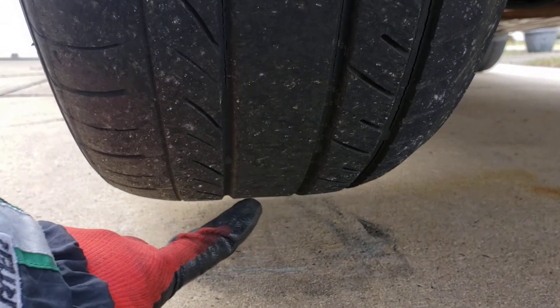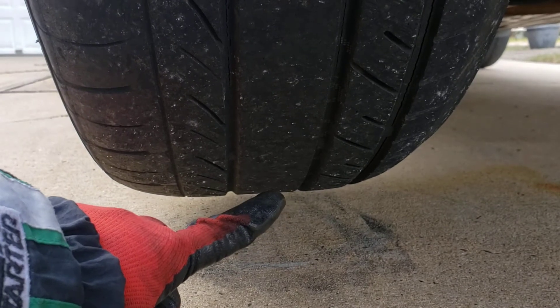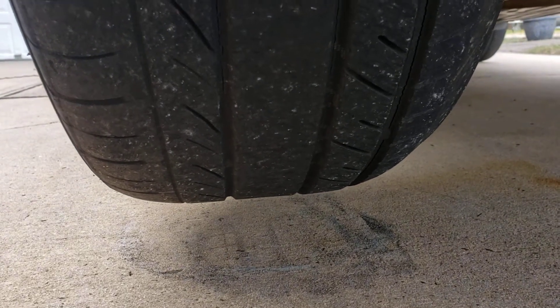Watch the surface that touches the ground — you're going to see that it's pretty much even, and then all of a sudden it's going to go up. Okay, let's see if I can do it.